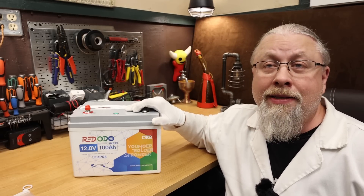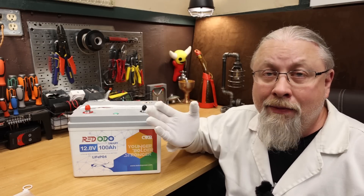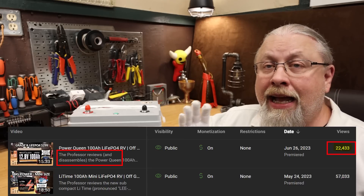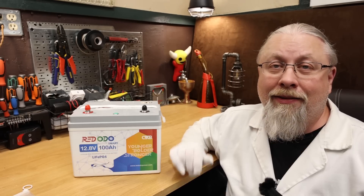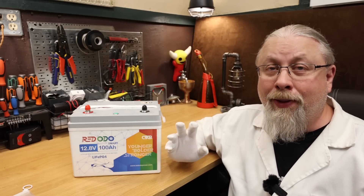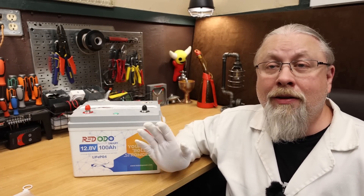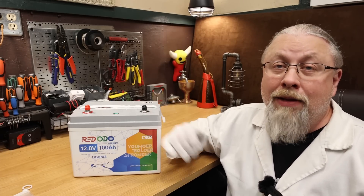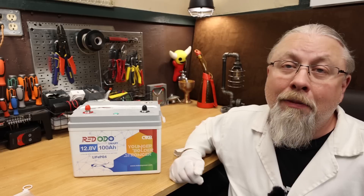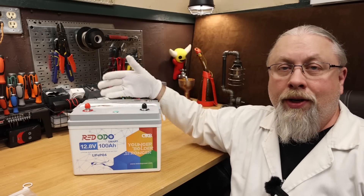As for a teardown — I decided not to do one this time for a few reasons. First, the internals of their 100 amp hour battery are already all over the internet. Second, the last time I tore down a battery it received less than half the views of my previous review where I didn't do a teardown, even though that shorter video was for a cheaper battery. So clearly most viewers don't really care about teardowns. I'll do them at my discretion going forward, mainly for genuinely new-to-market products — and this battery's internals won't differ from their standard 100 amp hour option.